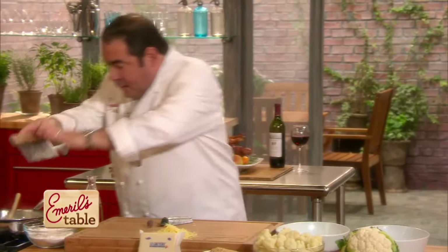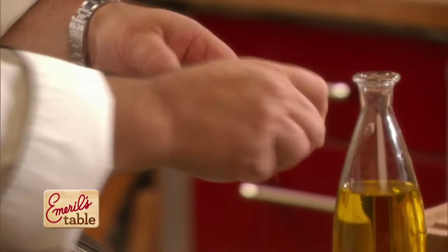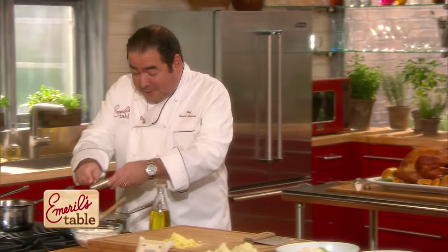And then we're going to use some fresh grated nutmeg. Nutmeg is one of those spices that goes quickly. If you have it in your cupboard for more than — well, let's ask — ten years, it's time to throw that baby out.